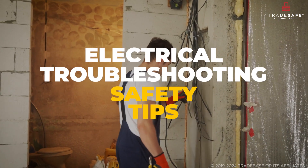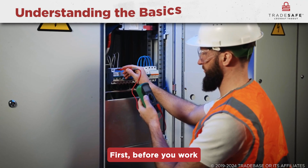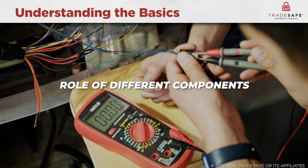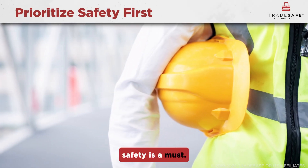But where do you start and how can you avoid common mistakes? First, before you work on any electrical system, it is crucial to understand the basics. This means knowing the layout of your system and the role of different components. In electrical troubleshooting, safety is a must.